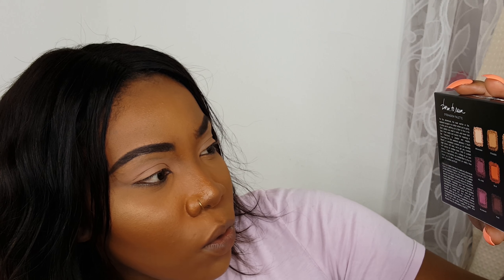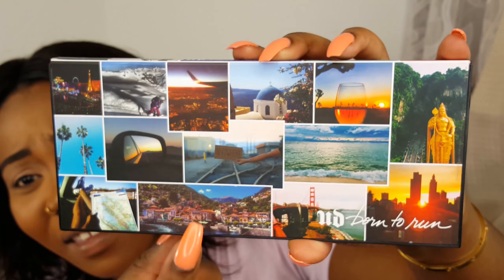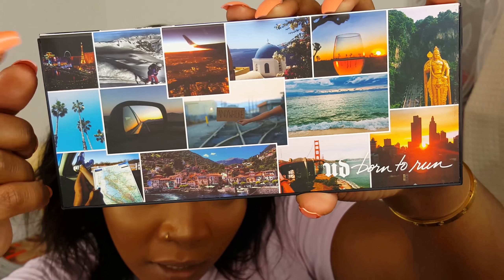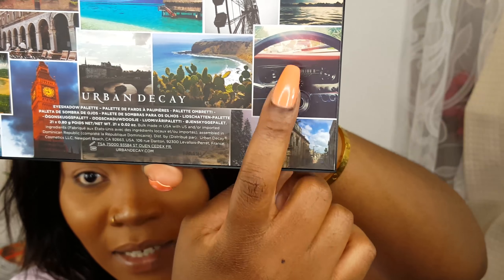We've got you covered with options for endless looks with 21 curated shades, a huge mirror and a collage of our own personal travel photos. We created Born to Run to inspire you — to take a rain check on reality. Grab this palette and run! So that's the cover of the palette, it's just a collage of traveler pictures, some tourist destinations. I think that's Santorini in Greece, that's New York at nighttime or like sunrise, that's Paris, palm trees probably LA, Golden Gate Bridge, and the back has Big Ben and some really cool beaches and a steering wheel of a car — so like road trip, I'm guessing.